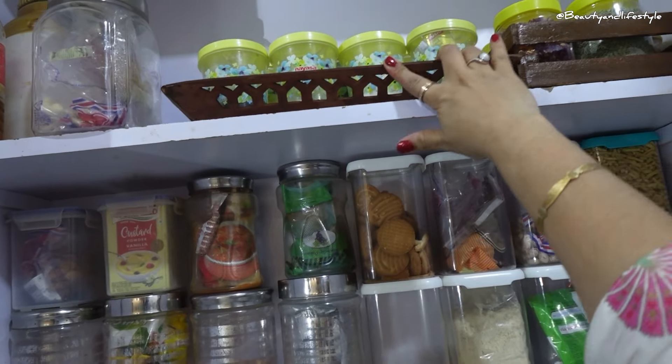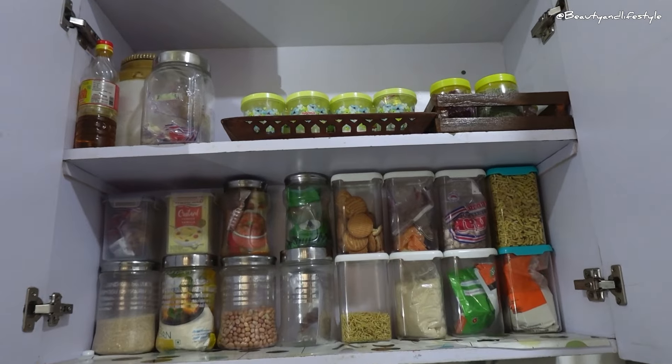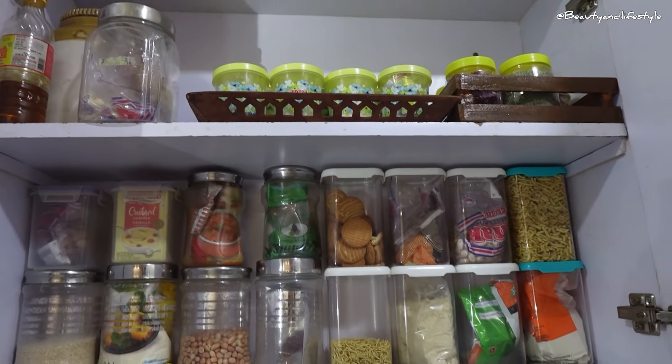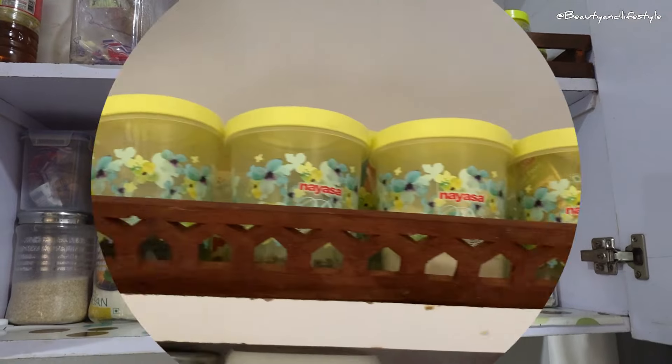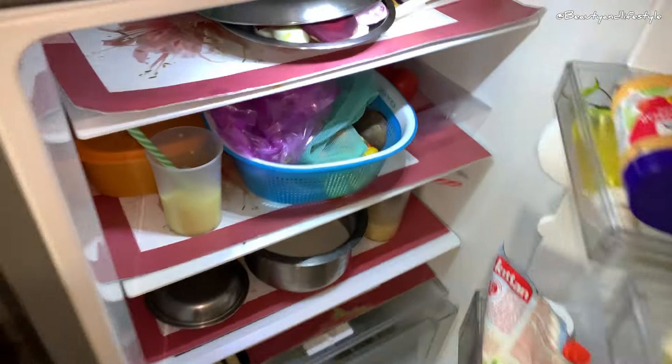You won't have to go searching for that one container of masala or cumin powder. Plus, if you are someone who loves to cook and experiment with different spices, this is the perfect solution for keeping all your containers in one place. So just to recap: grab a tray, place all your masala containers on it, and voila — you have yourself an organized and efficient kitchen.